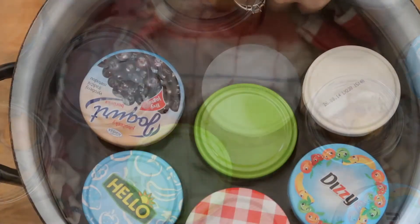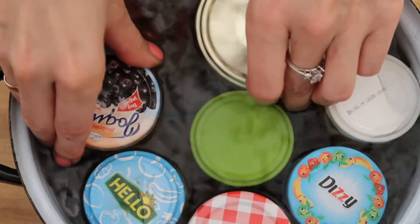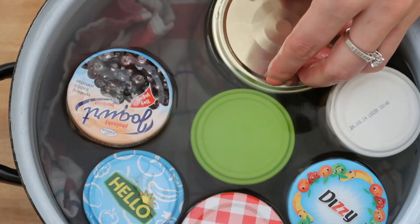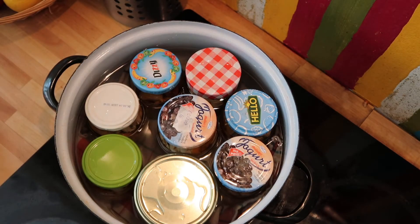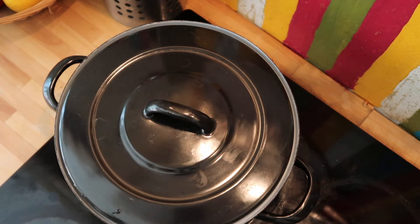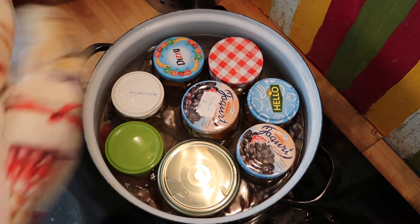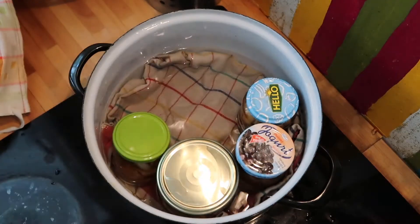I put a large pot on the stove with a cotton sheet on the bottom and filled it with water only so high that when I put the jars in, the water wouldn't reach the lids. You might want to pour a bit of the water away once the jars are in. Then I let it all cook for 15 minutes. After the 15 minutes, I carefully removed the jars wearing an oven mitt so that I wouldn't burn myself.